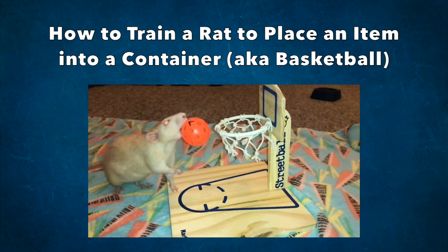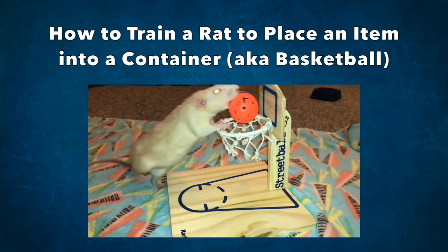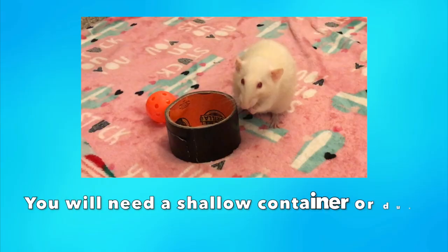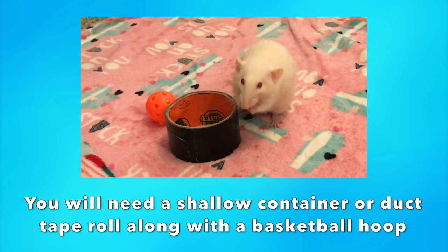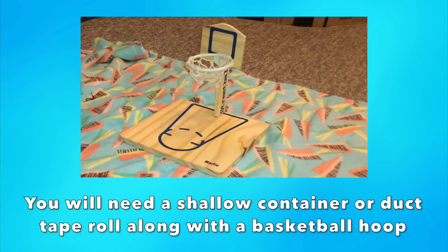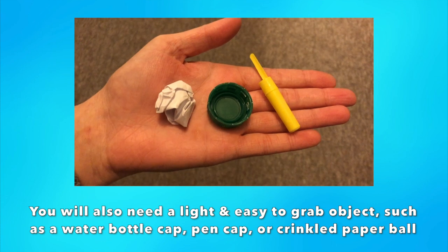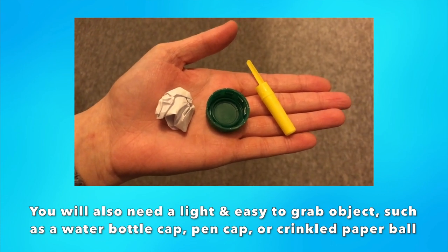This trick is useful for training any item-based trick, as it basically teaches your rat to place an item into a container from any location. Prop-wise, you will need a shallow container or duct tape roll, along with a basketball hoop and a small item. Your basketball hoop can be as simple as a duct tape roll taped onto a raised surface, or something more fancy like a DIY hoop or a commercial hoop. As far as the item goes, you ideally want to start with something small and easy to pick up, such as a water bottle cap or pen cap.